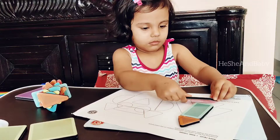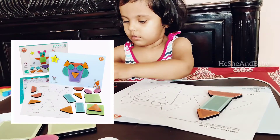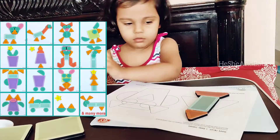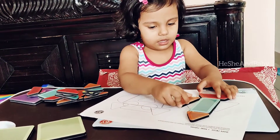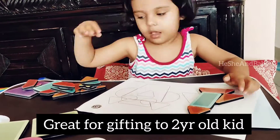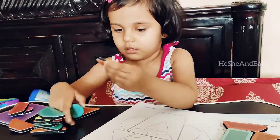Drubika loves it so much. This kit comes with different shapes and a magnetic board, and kids can make different patterns. This actually helps in developing soft skills and in learning construction mechanisms. It's definitely a very engaging activity for toddlers — my Drubika actually spends one and a half hours easily with this game.